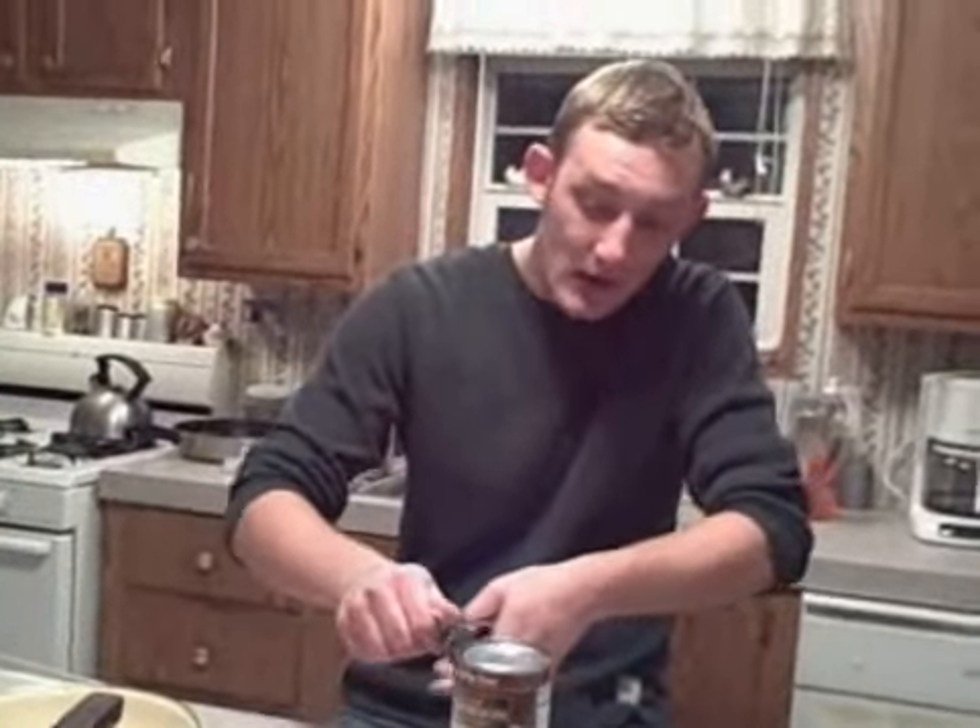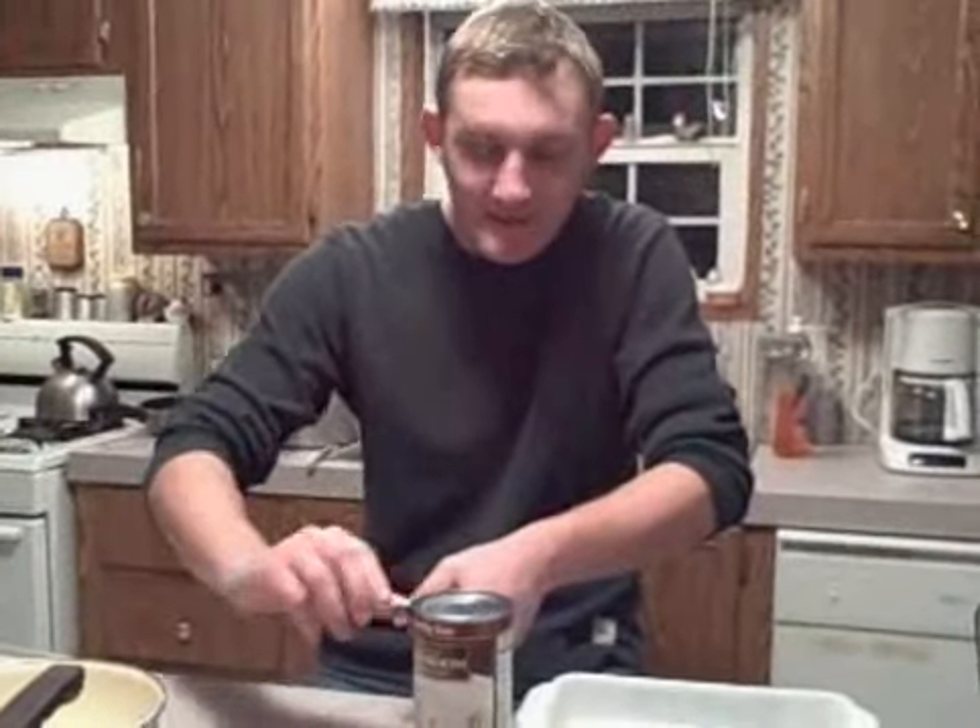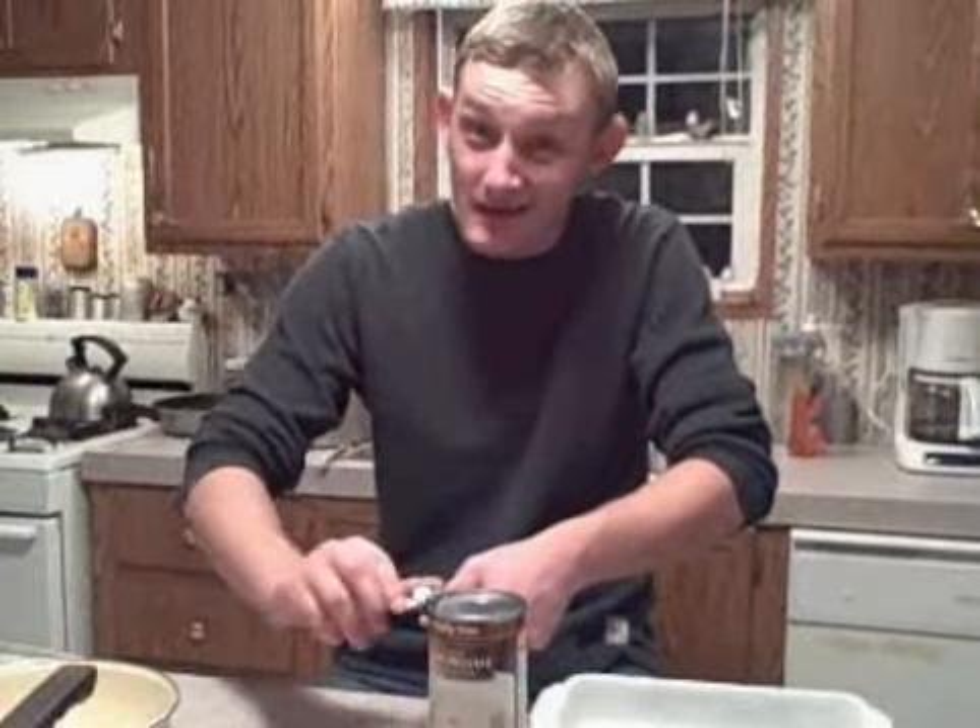Now, after the casserole is done, you want to let it sit for about five, maybe six minutes, because that extra minute does do a lot.